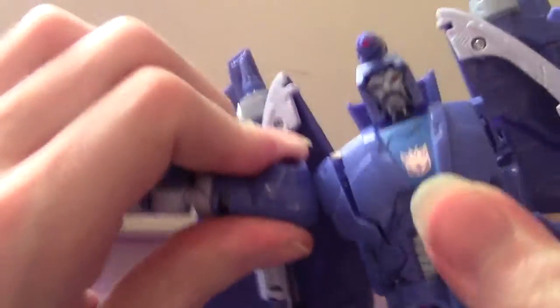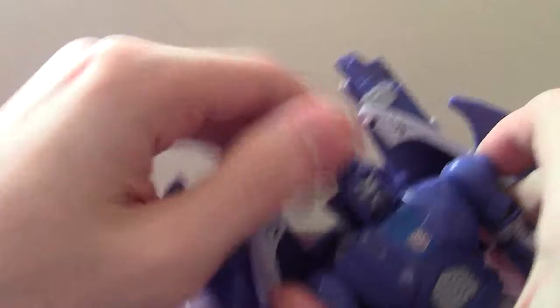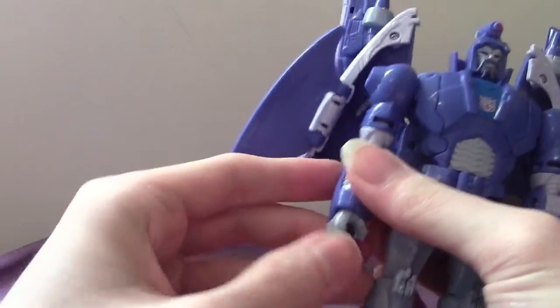For the arms, which is kind of the last bit of the transformation, put these guys up, push the arms forward, and you're supposed to tab them into place. That will give you the arm transformation like thus.